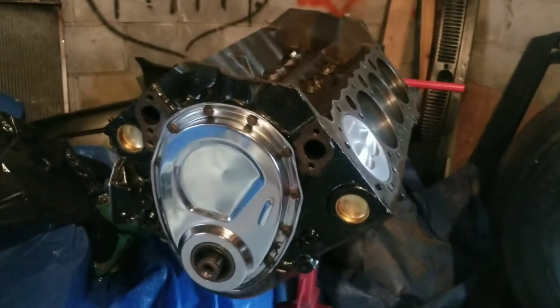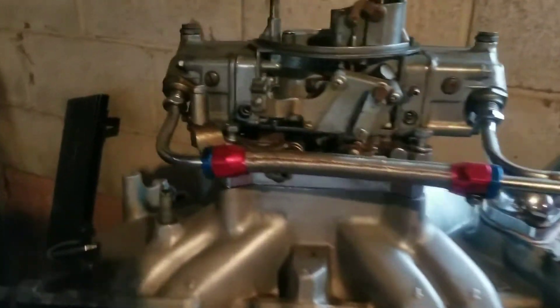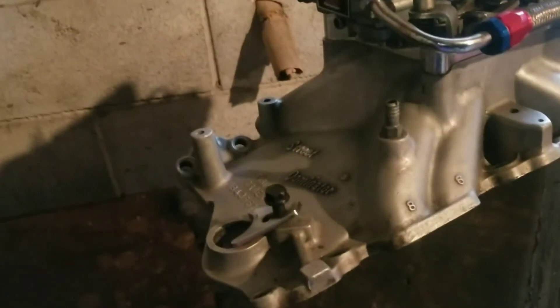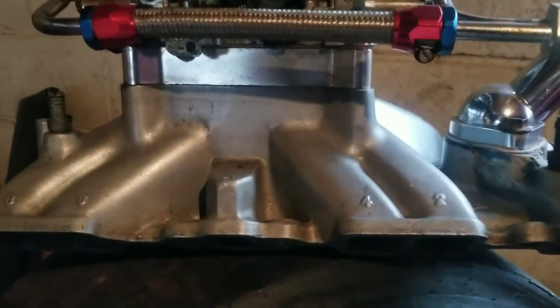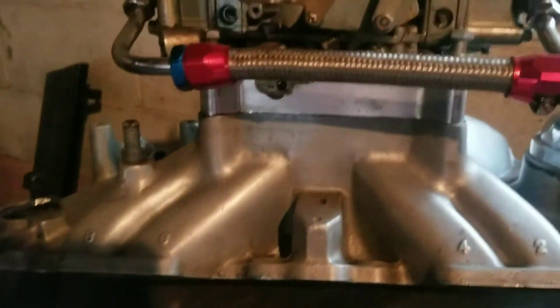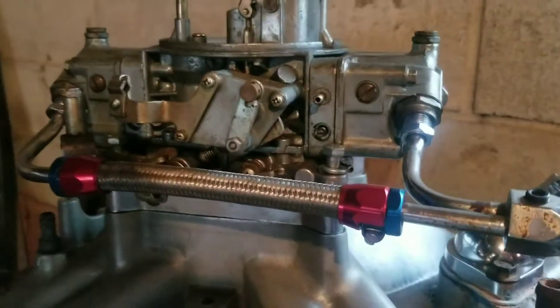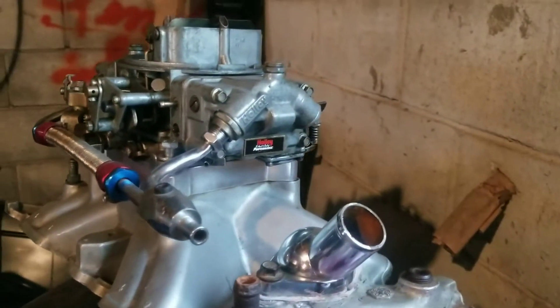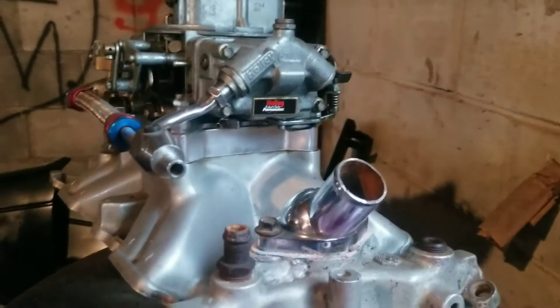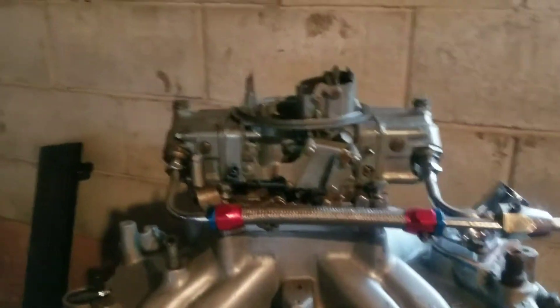Now the top end — we have a Holley Street Dominator aluminum intake with a spacer. It wasn't really a high rise, but as you can see how it flows, it flows really good, so I put a spacer on it and brought it up. Then there's a Holley 750 carburetor — that might be just enough fuel for this build. It's a good little carburetor, though I might have to turn it down.